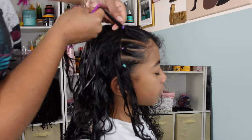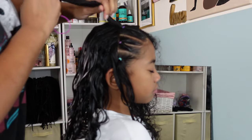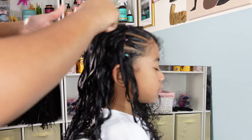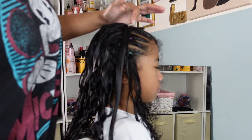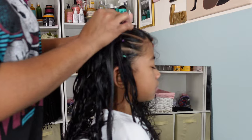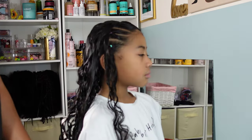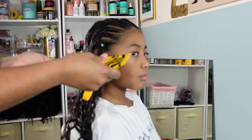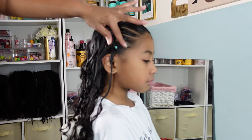I slowed it down and zoomed in so you can see exactly what I'm doing. This tool I purchased off of Amazon — it was included with rubber band cutters, which I live by. If you want to check out this product, it will be linked in our Amazon storefront under hair tools and accessories, where you'll find all the hair products, tools, and accessories I use for myself and my girls. Shopping through our Amazon store helps bring revenue to our channel so we can bring more content like this.